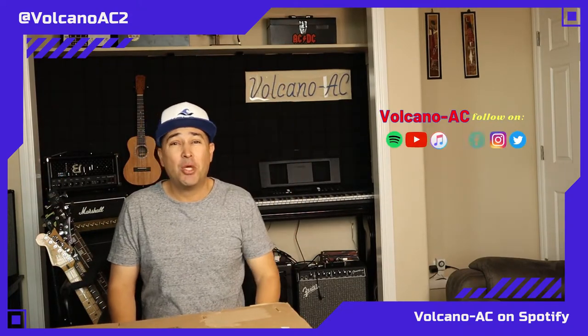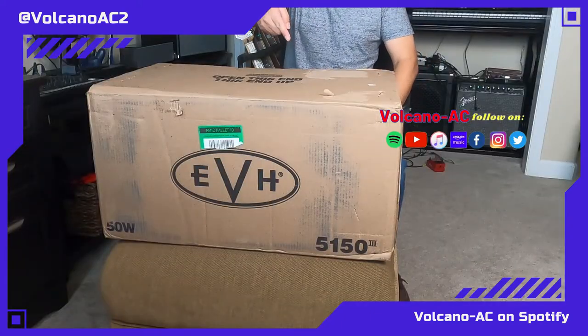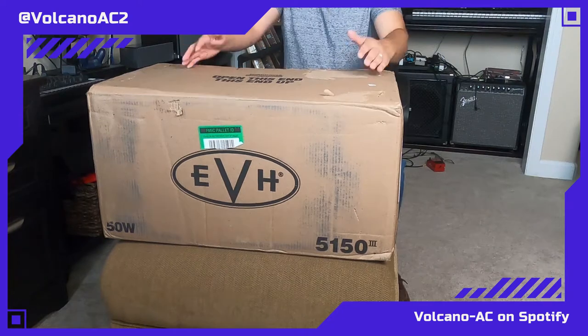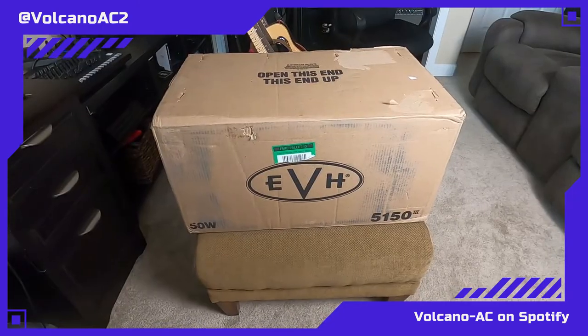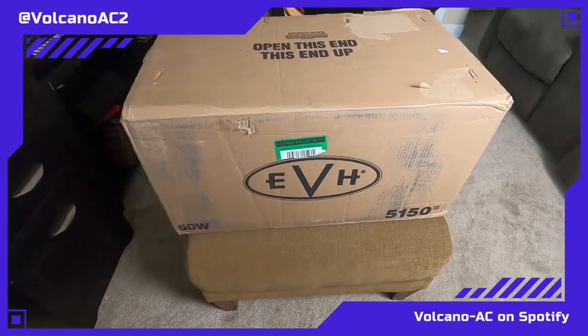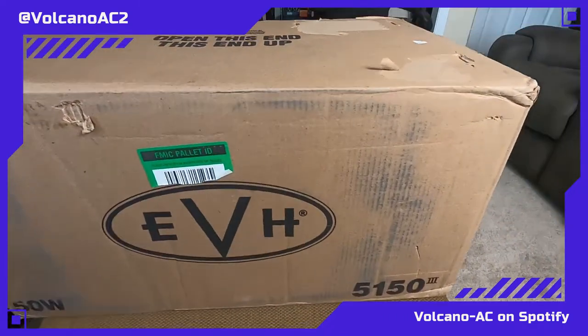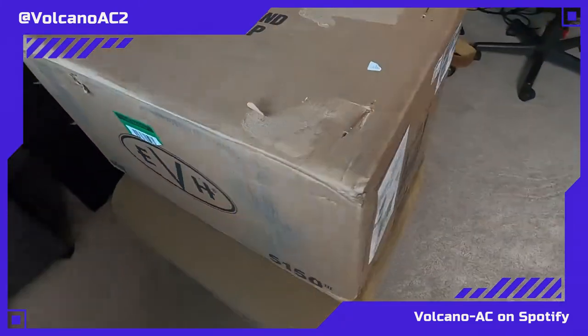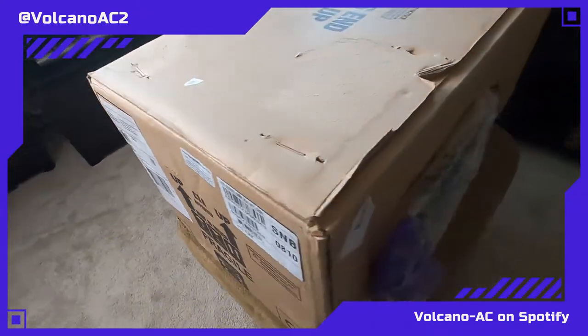Hello and welcome to the channel. I'm VolcanoAC and in this episode I'll be unboxing the EVH 5153 50W electric guitar amplifier. I'm extremely excited because this is my very first EVH amp. This is the 6L6 and not the EL34, and it is the ivory color. This amplifier is made in Mexico by Fender, then imported to the Fender facility in California, then shipped to Sweetwater, and I got it straight from Sweetwater via FedEx.